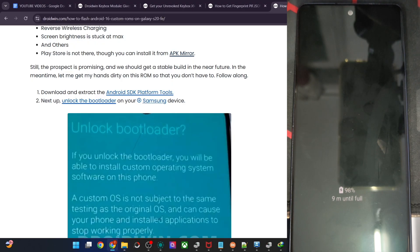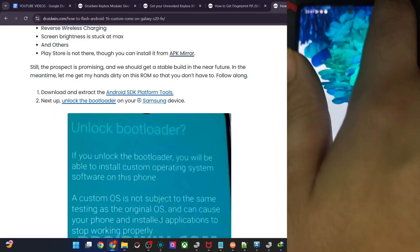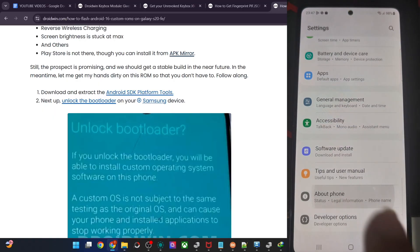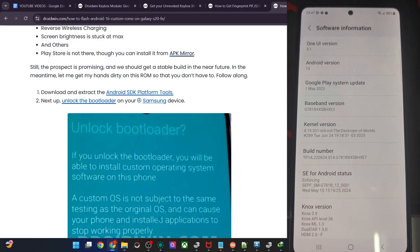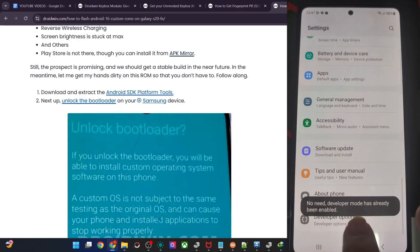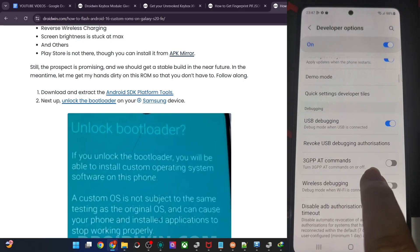Enable USB debugging and OEM unlocking on your phone. USB debugging is required for ADB commands and OEM unlocking is required to unlock the bootloader. Go to Settings, About Phone, Software Information, and tap on Build Number seven times. Then go back to Developer Options and enable the toggles for OEM Unlocking and USB Debugging.